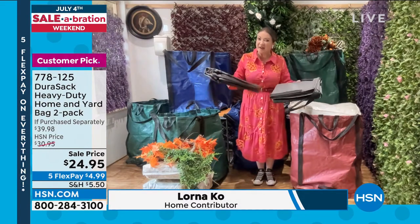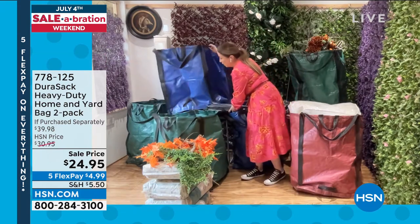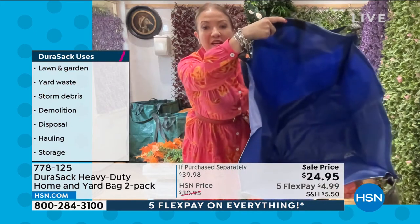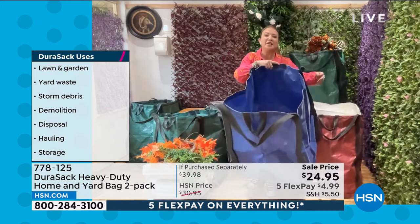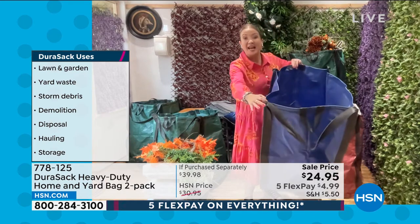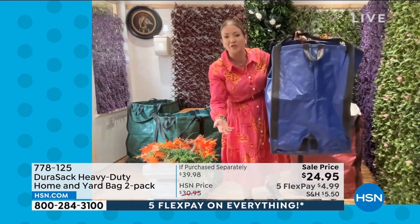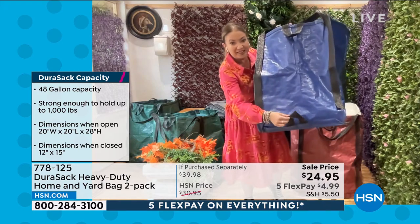They come very neatly folded down, but when they open up, that's when the magic happens. They stand up by themselves because they have a wire frame, so you don't have to bend down anymore. The capacity is huge — 48 gallons or 1,000 pounds. Whether using them indoors or outdoors, they're rip-proof, puncture-proof, moisture-resistant, and tear-resistant. They have six handles — two at the top and two on the sides. Competitors' bags are usually half the size with handles underneath you can never reach; these have handles on the sides for leverage.